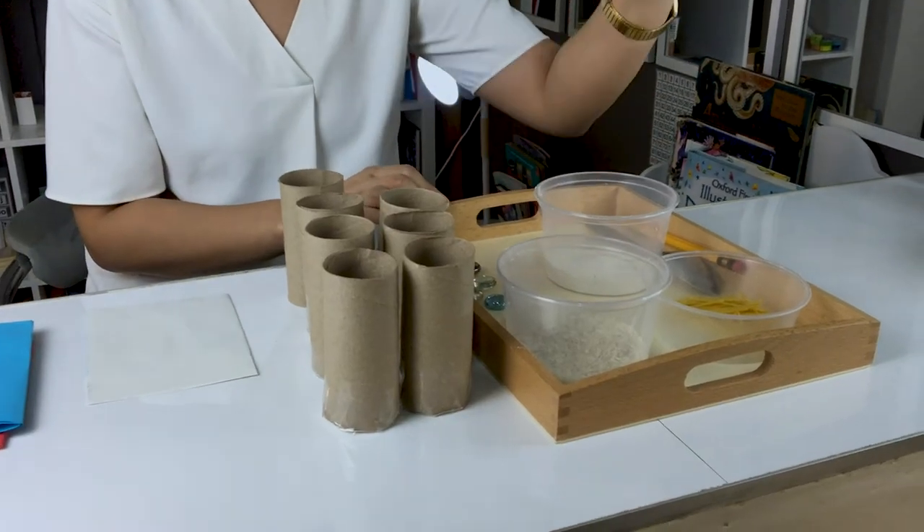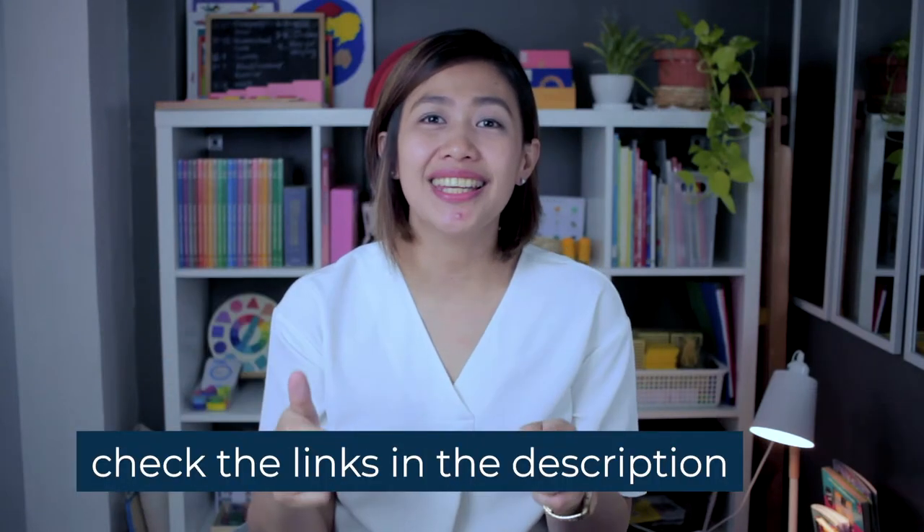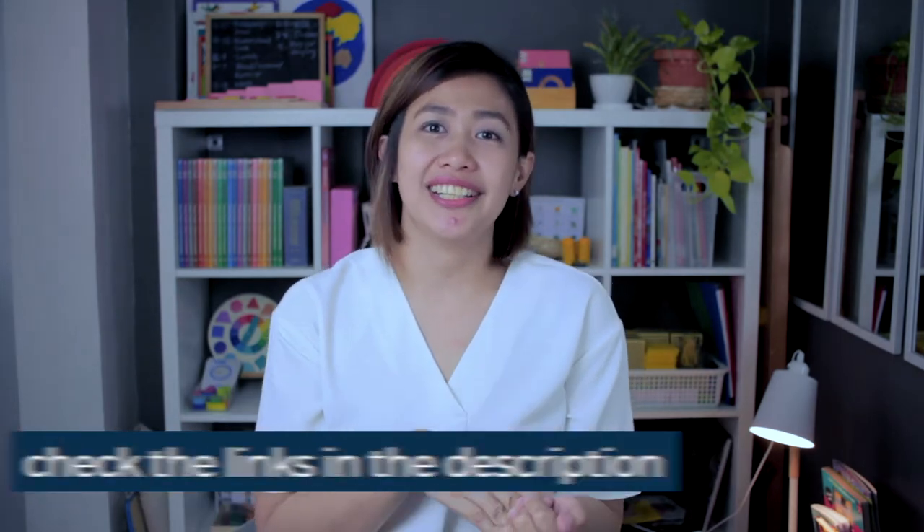For this video, I'm going to be using my DIY sound cylinders made from cardboard tissue rolls. I'll show you how to use the sound cylinder, and I'll post the link in the description below where you can buy or order this material.